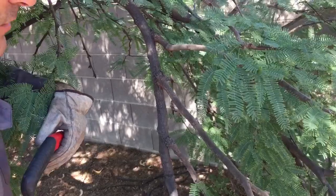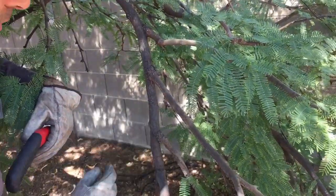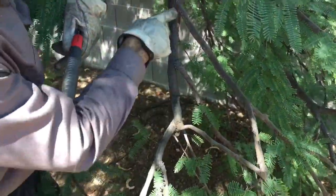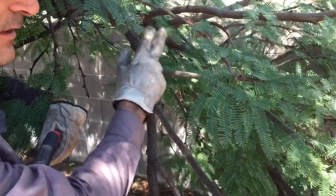Instead, we want to make reduction cuts, which is taking a leader back to a branch. We can make this cut right here and it would take it back to this branch. We can make this cut right here and take it back to this branch. Or we can make this cut right here and take it back to this branch.